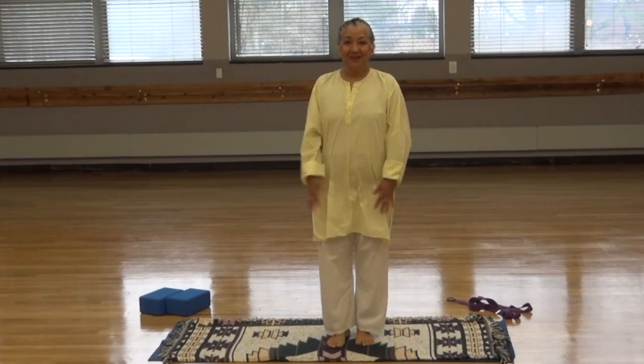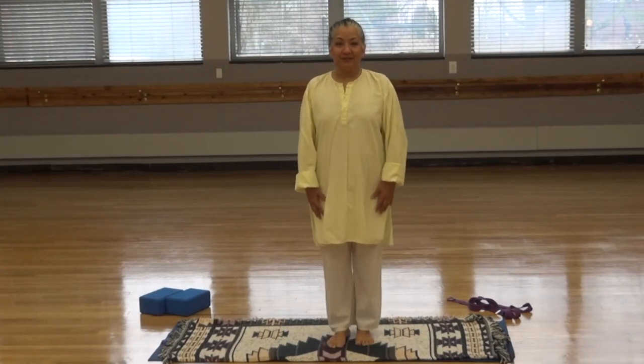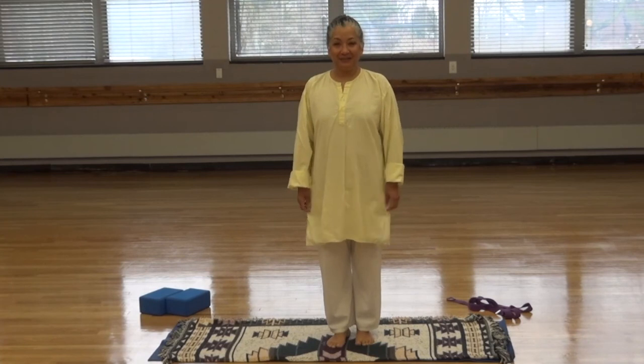Hi, my name is Michelle. I'm a yoga instructor with the Suffolk YJCC and I'm glad you got here today.